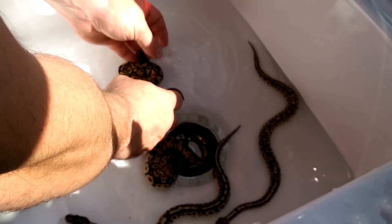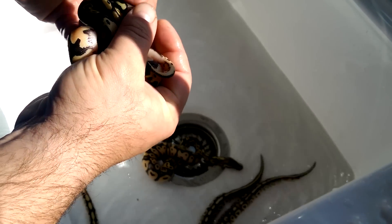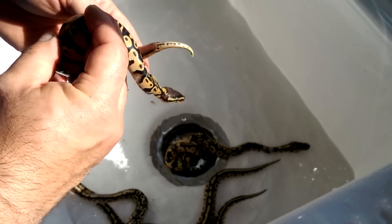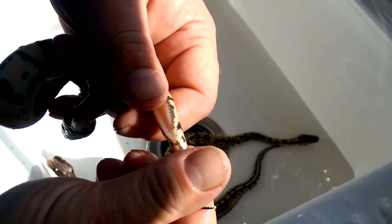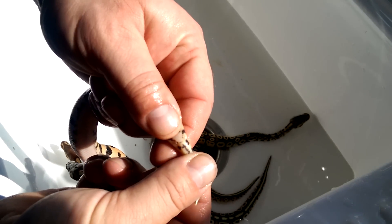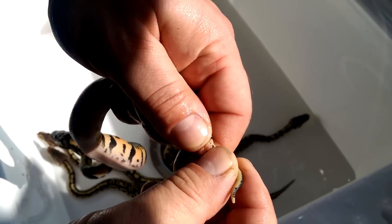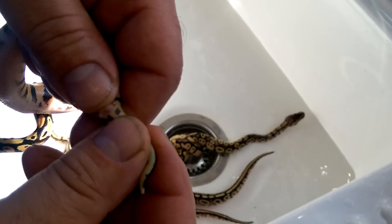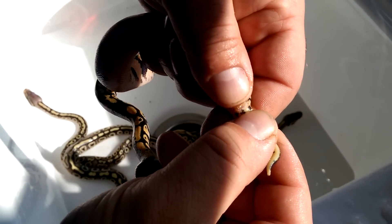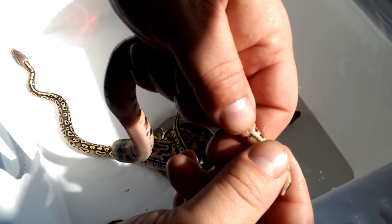Do this little pastel next. All you're going to do is get it at the base, finger behind the vent, pull back a little bit. This is very, very small amounts of pressure. This thumb here is going to roll up — that's all you're going to do. There's a hemipene. There's both of them — two hemipenes. So that's a male.